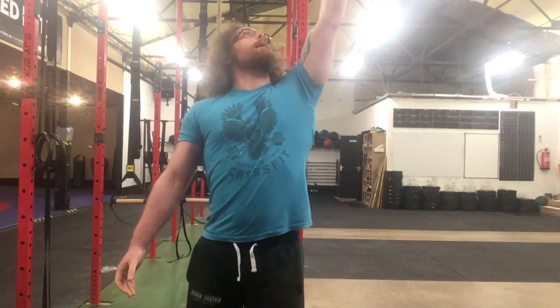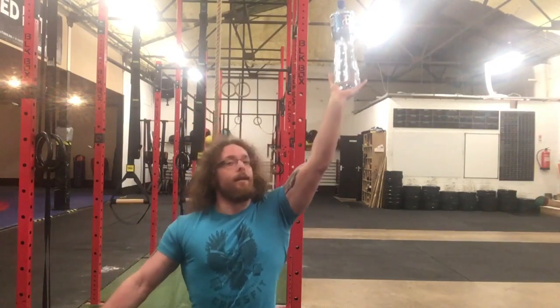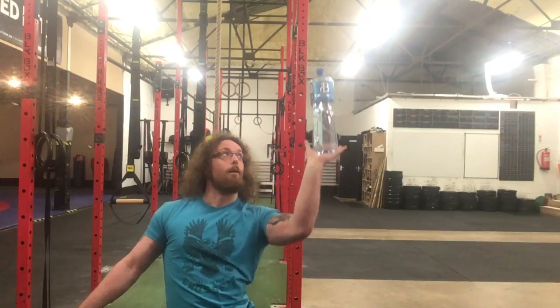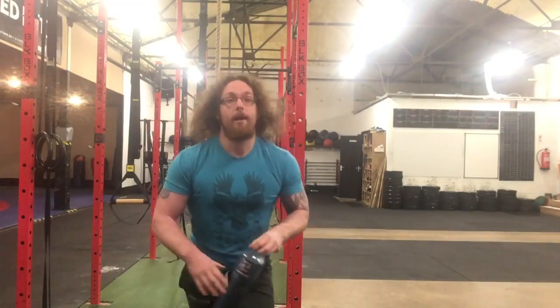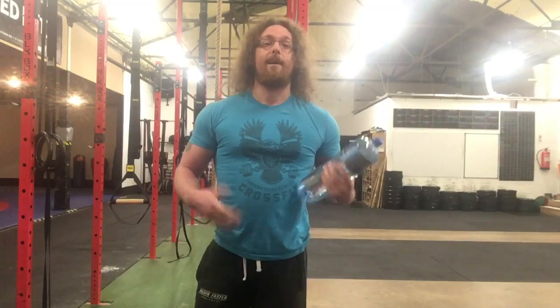Get-ups are another thing. Get the bottle up above your head, open up your palm, bring yourself down, and go through a Turkish get-up, seeing if you can move the bottle of water through all those positions. It's a great way to make your core switch on.